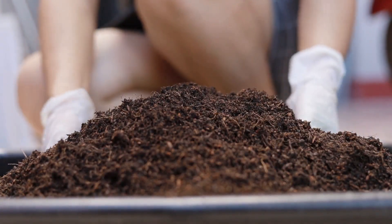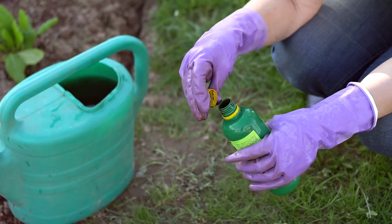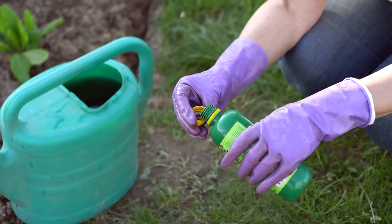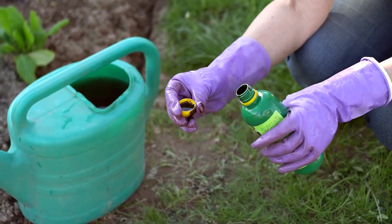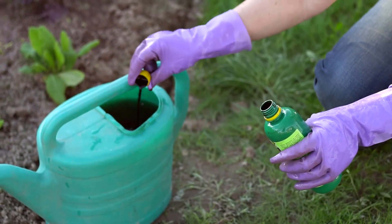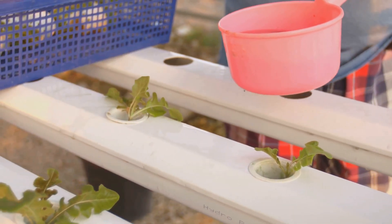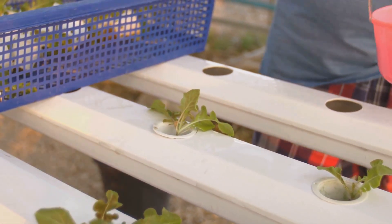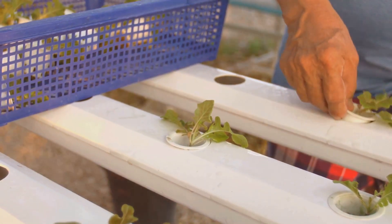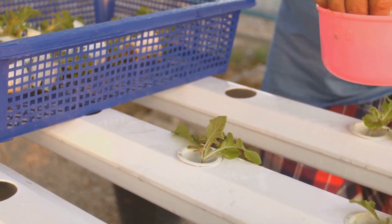Now let's get our hands dirty with some practical applications. One of the best ways to use hydrogen peroxide is as a root stimulator. Simply mix one tablespoon of 3% hydrogen peroxide with one gallon of water. Water your plants with this solution once a week, making sure to saturate the root zone. The extra oxygen will encourage healthy root development, leading to stronger, more vibrant plants. This is especially beneficial for seedlings and transplants, giving them a head start in their new environment.